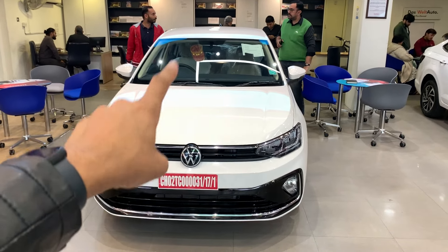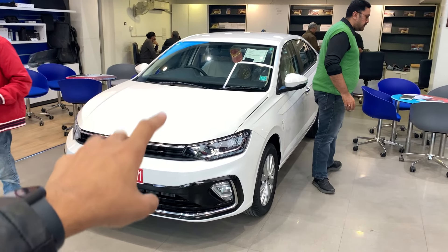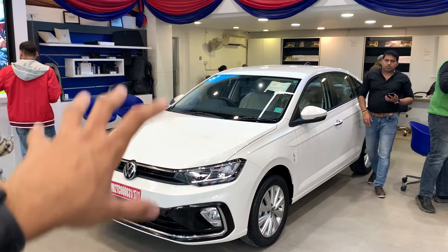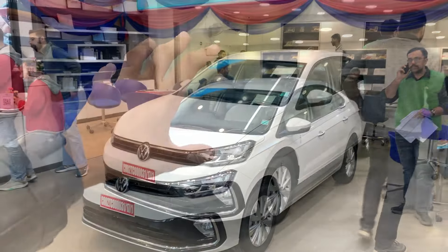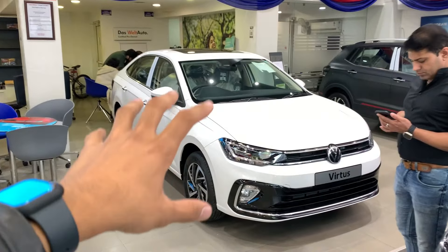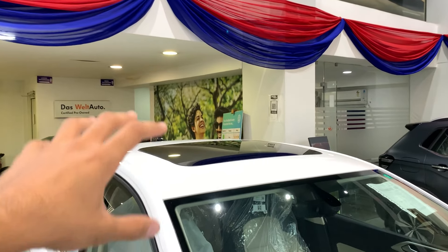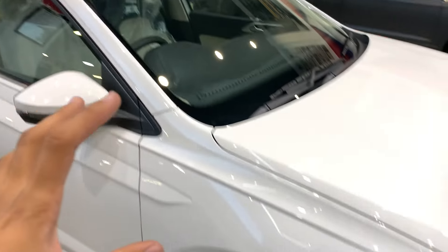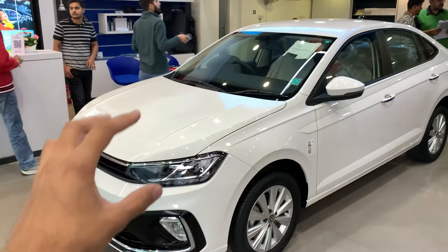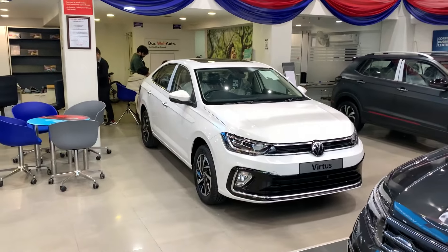Those were the differences between the high-line and top-line variants of the Volkswagen Virtus. In my opinion, the high-line offers more value for money. The middle model gives you all the essential features you need in a car in 2023 — alloy wheels, LED headlamps, comfortable seats, automatic AC, and an infotainment display. The top-line's extra features are novelty features: the sunroof is a nice addition but not essential, diamond-cut alloys are good but not necessary, and projector headlamps are great but LED headlamps are already very good. So the top-line is the novelty variant, while the high-line is the more value-for-money variant. Both are very good in their own right.